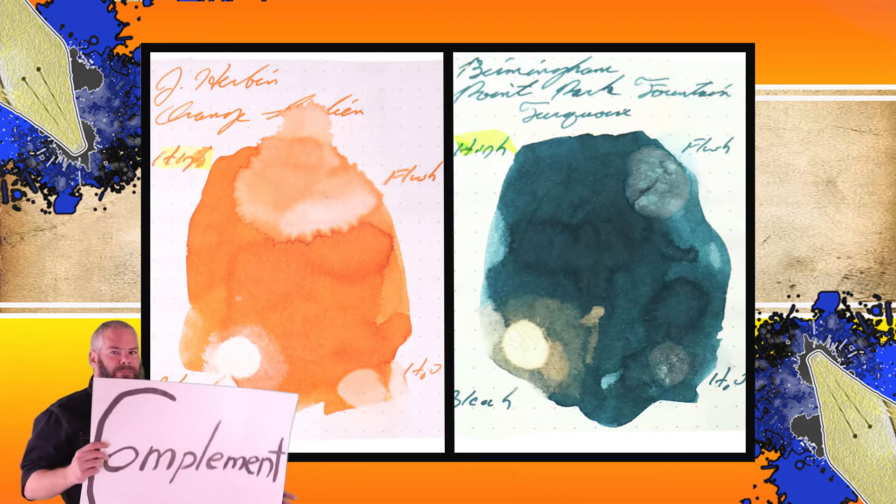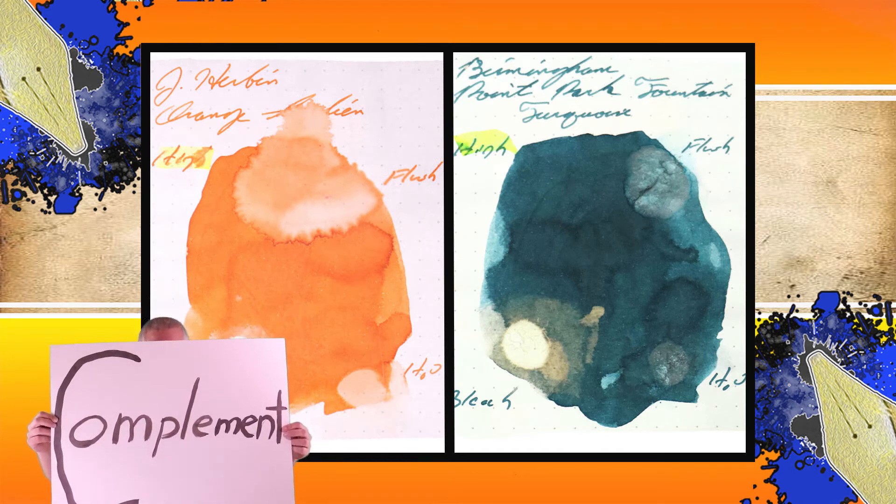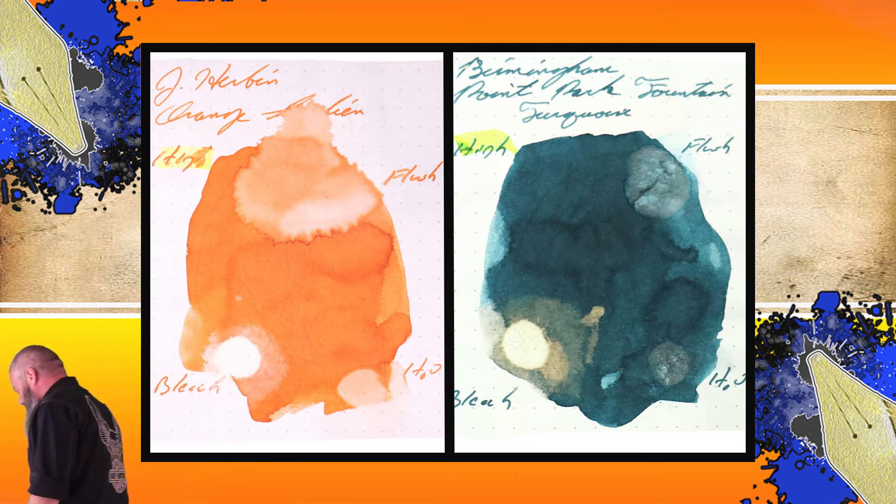Instead of finding inks that look like J. Herban's Orange Indian, I would prefer to find an ink that complements its color on the page. I went with a nice turquoise and chose Birmingham Pen Company's Point Park Fountain Turquoise. The second writing sample is done on Yellow Rhodia, P. Berger, and White Lines paper.